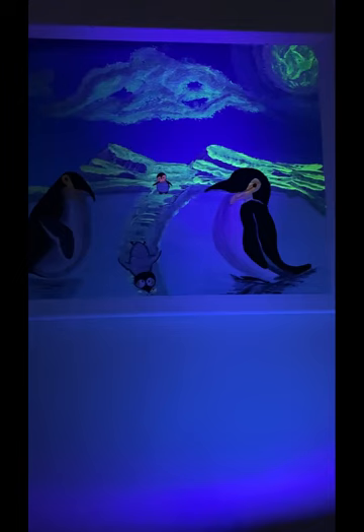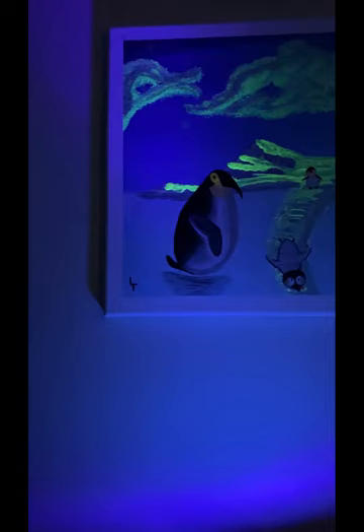Oh, I did — look at that glow in the dark! Isn't that kind of fancy dancy? Very intriguing. Sorry if I spoiled your painting, Dr. Penguin. But I know you'll love it.